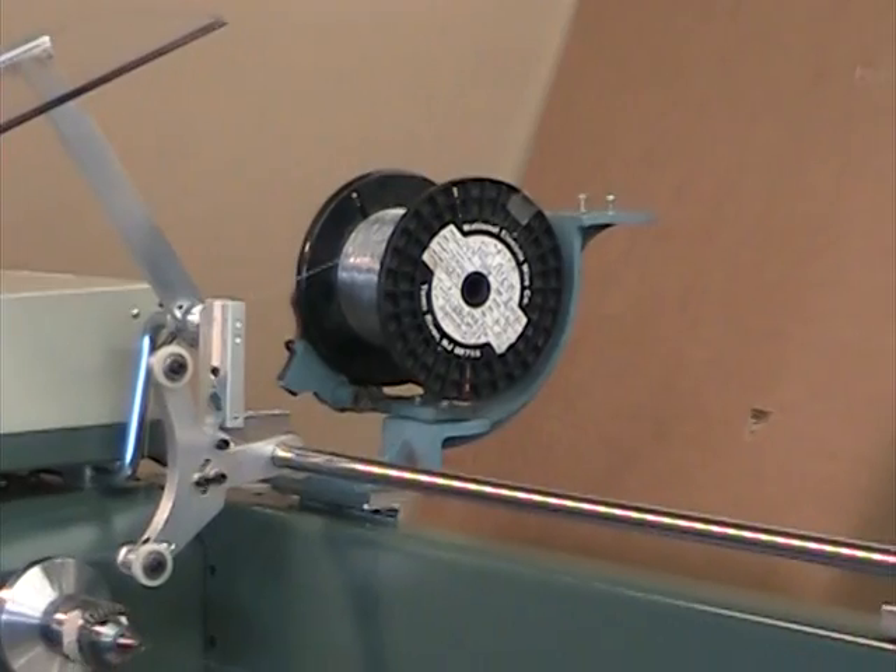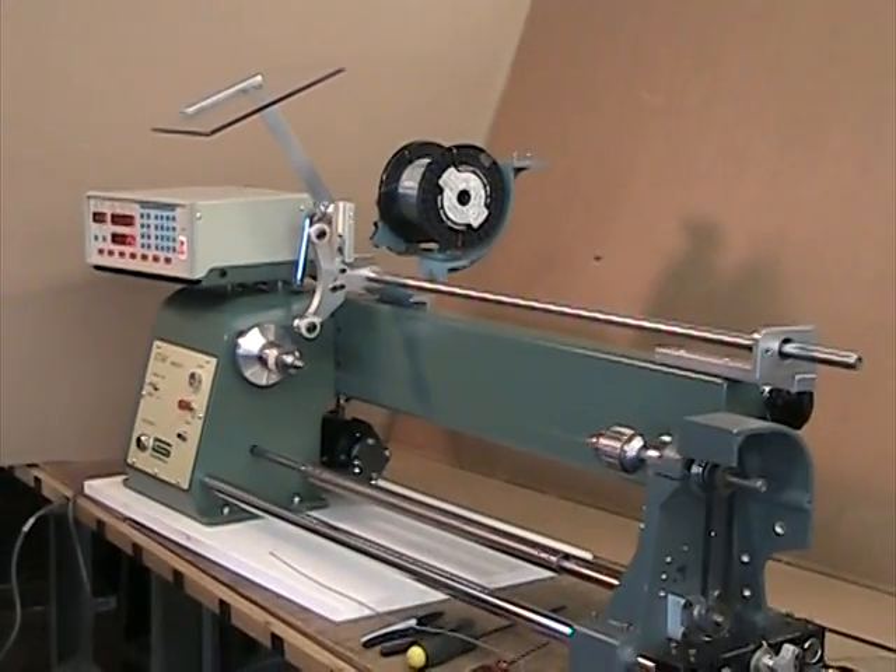This allows the source kanthal wire to maintain a narrow angle to the mandrel wire.